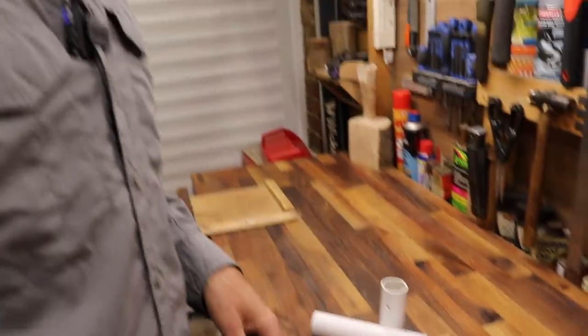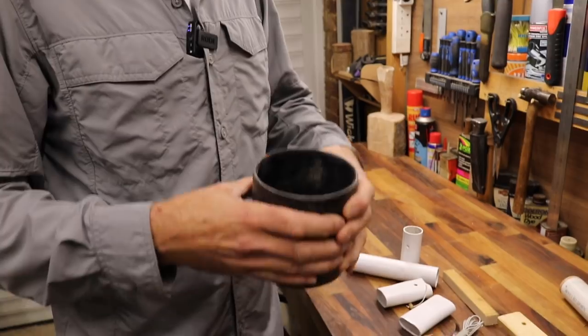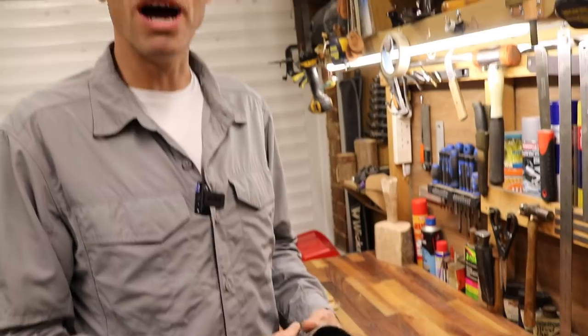Other more awkward tools you could sheath with it are things like bill hooks, machetes, and parangs. For those you're going to need a bigger pipe — this is full-size waste pipe, four-inch stuff. The beauty of this material is it can be malleable when you warm it up.